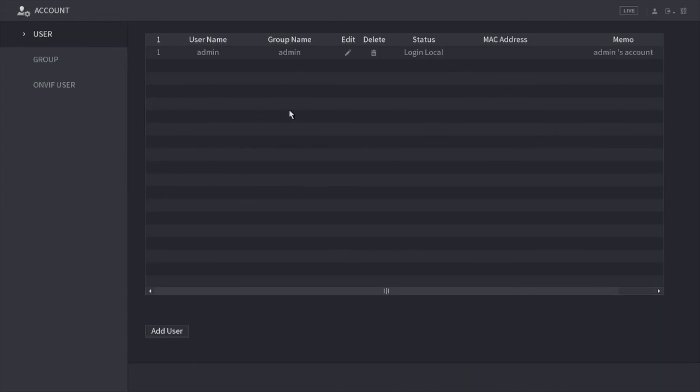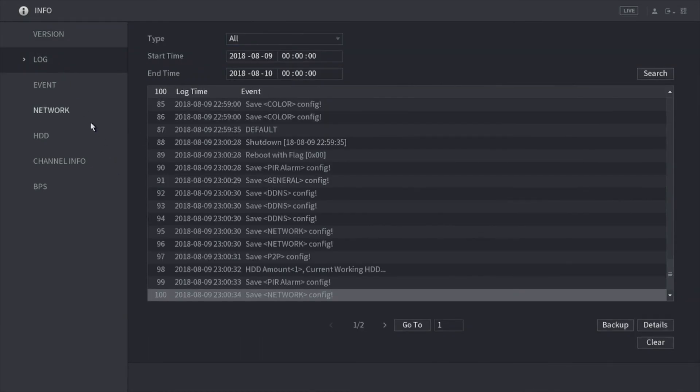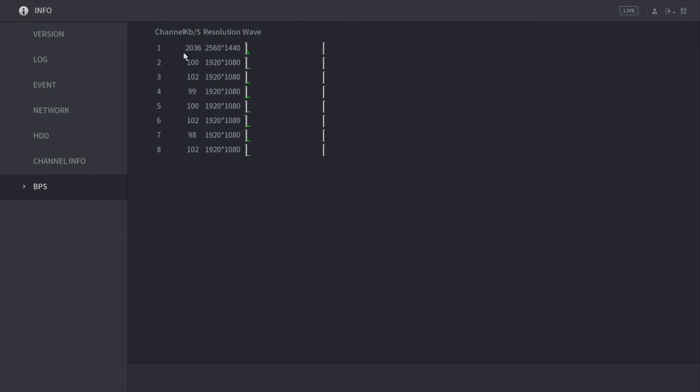Here under account, this is where you'll be able to add another user so that user can log in to the XVR and have access — very similar to our other XVRs. And we have info, which is where you'll find information about the XVR such as the model number, channels, and firmware version. Here you have your log showing how many times you've logged in and out, any changes made, network information, who's logged into your XVR on the app, and your channel information. For example, right now on camera one we have a 4-megapixel camera connected, showing the resolution, bitrate, and all that.